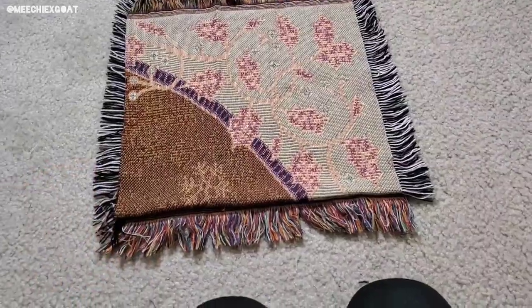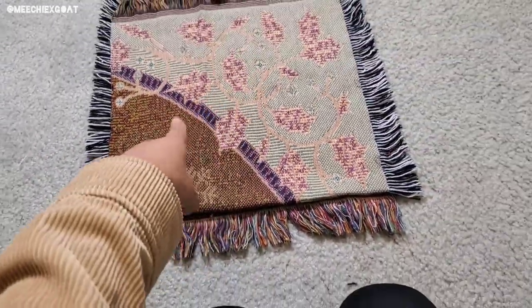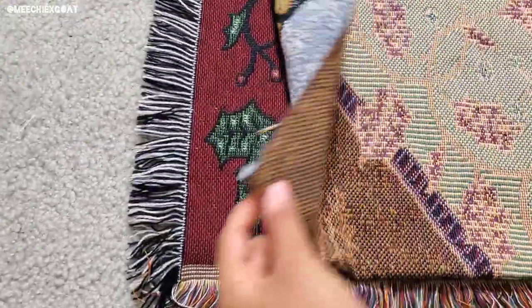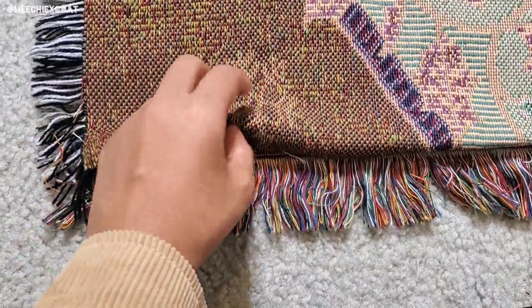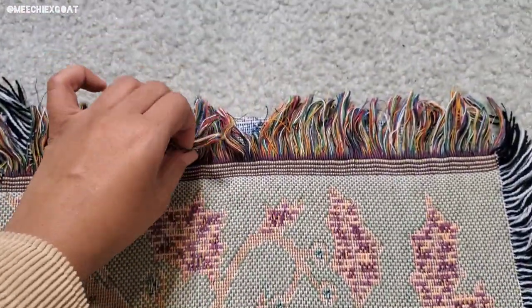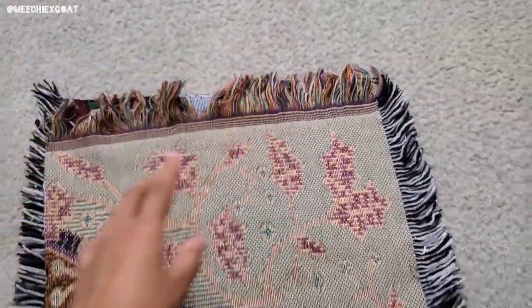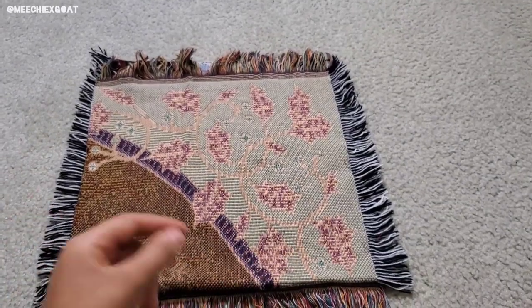I want the brownish part to show, so what I did was put the inside parts together and then I folded the edges so they wouldn't show. I'm going to pin the sides and the bottom. This top part I'll probably cut off and that will be the opening of the bag. Then I'll add the handles, but first I need to pin everything — the two sides and the bottom.